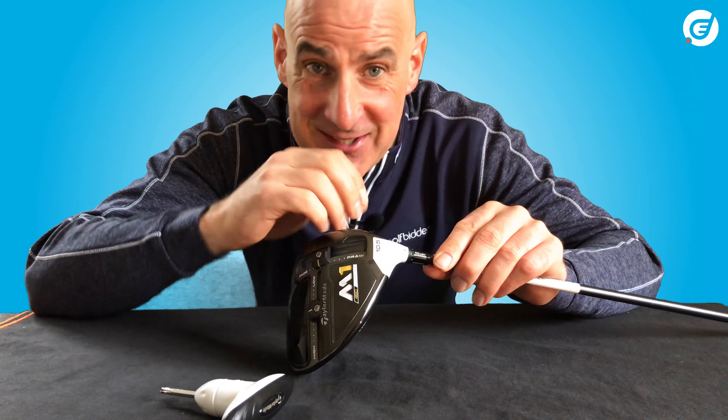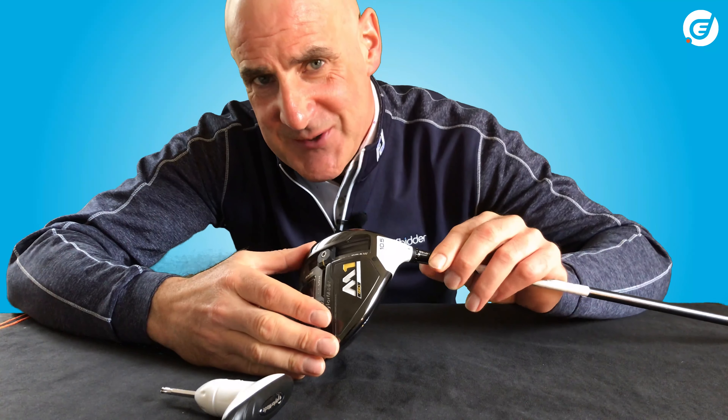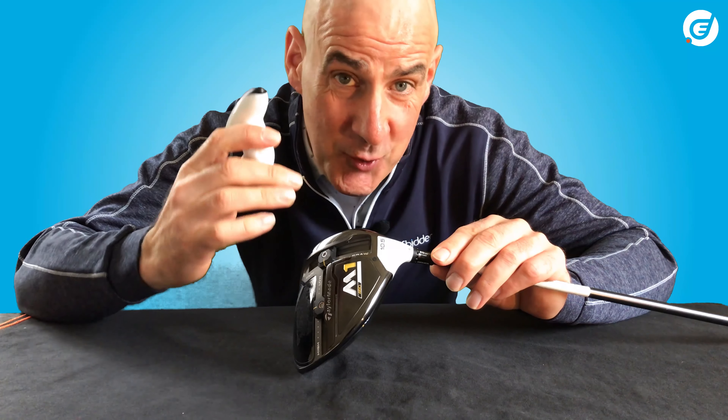When it comes to adjustability options, your M1 2017 driver is pretty much the cream of the crop. With just a simple adjustment wrench you can raise or lower the loft, give this driver a draw or fade bias, and change things like the trajectory and spin the driver puts on the golf ball. We're going to break it all down simply and show you how to set up this second generation M1 driver to best suit your game.